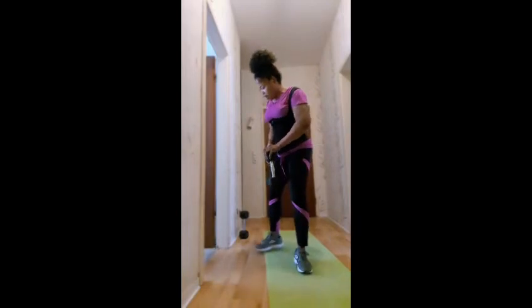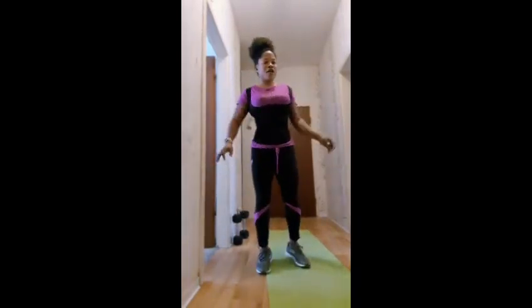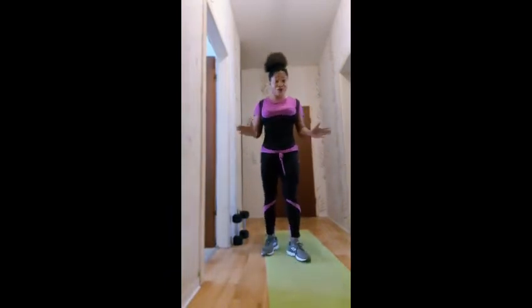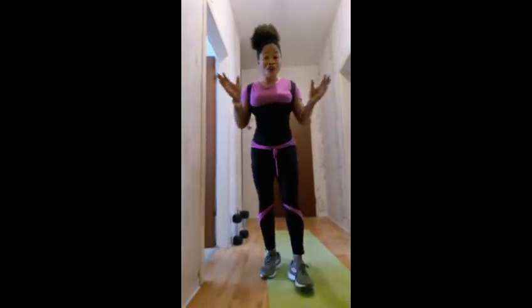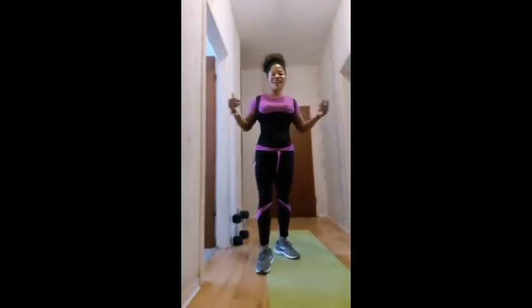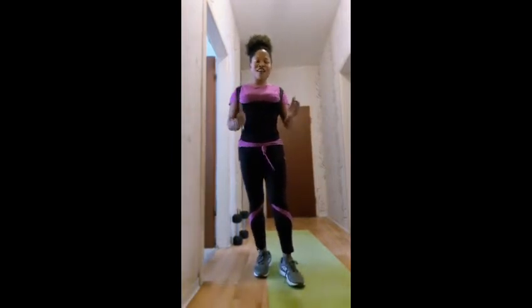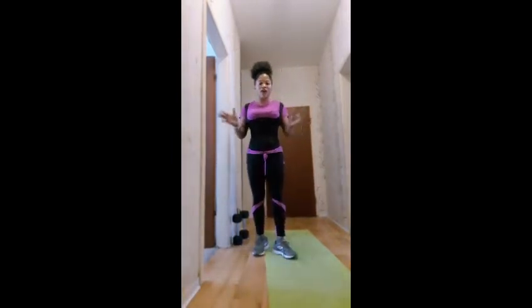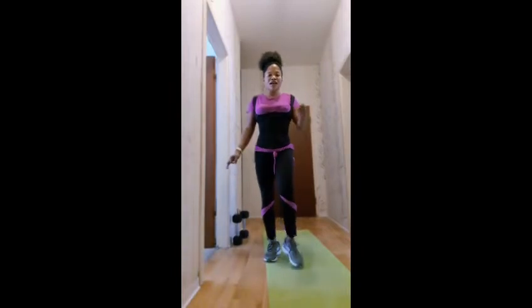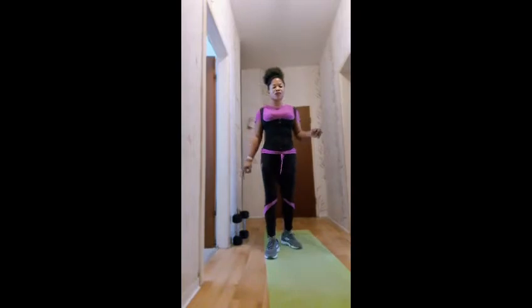So guys, the next workout is going to be 42 toe taps. It's not easy, but you have to keep going — you can do it! If I can do it, you can do it. I'm a mom of four kids, so if I can do this workout, with time you're going to get used to it. Keep going!